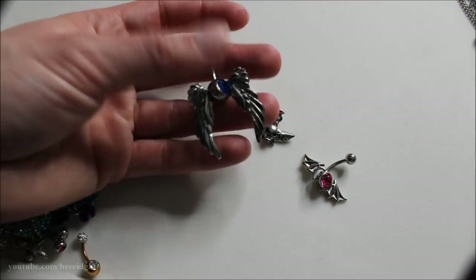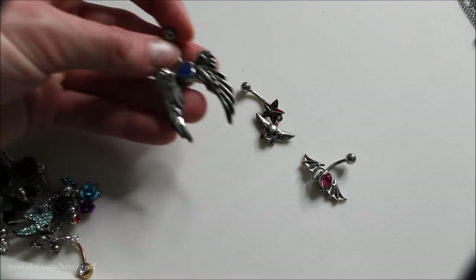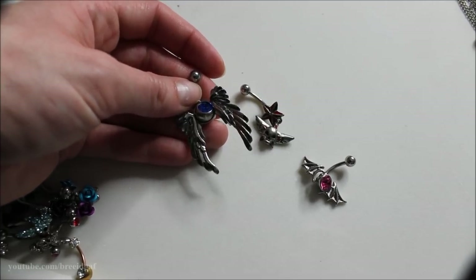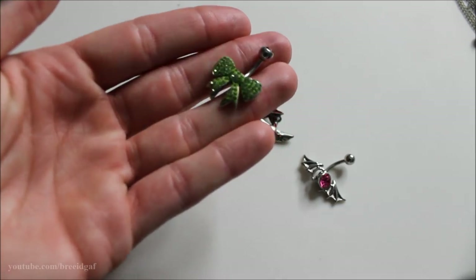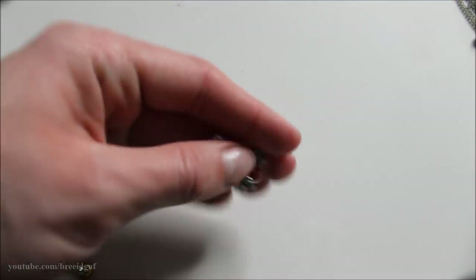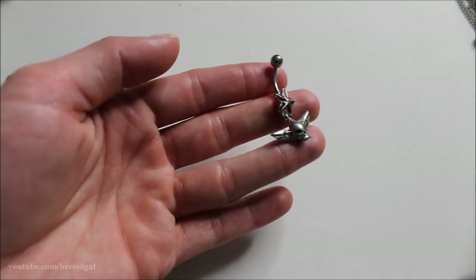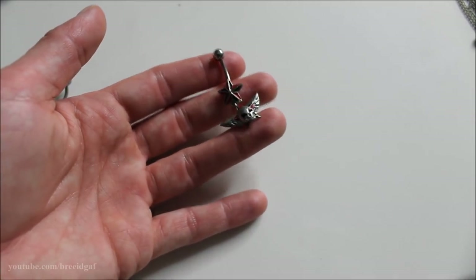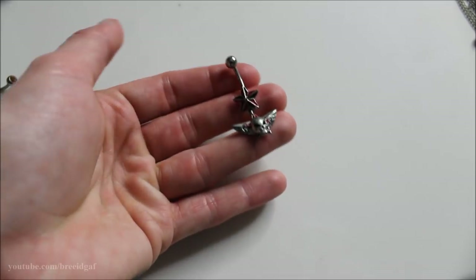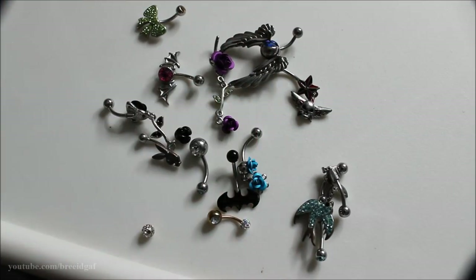The last four I'm definitely keeping: this large angel wings piece with a blue gem in the middle — I always get questions on this one; it was from Chaos Piercing. A little green gemmed bow — super cute, absolutely love it. A unique one with bat wings and a pink gem in the middle. And a black and red star with a skeleton and wings on the bottom from Amazon — I really love this one and it's not too much of a dangle. These are all the belly rings I'm keeping.